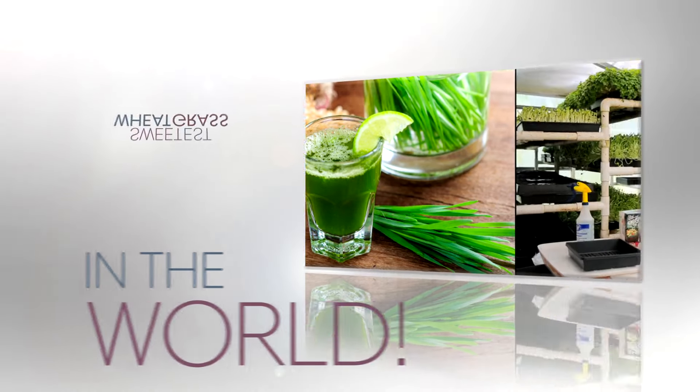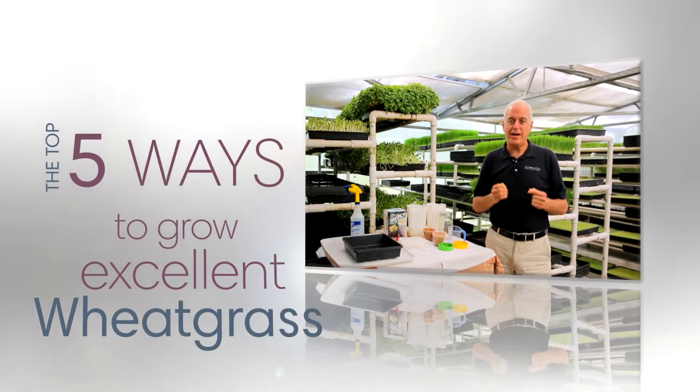I'm going to share with you the top five ways to grow excellent wheatgrass.